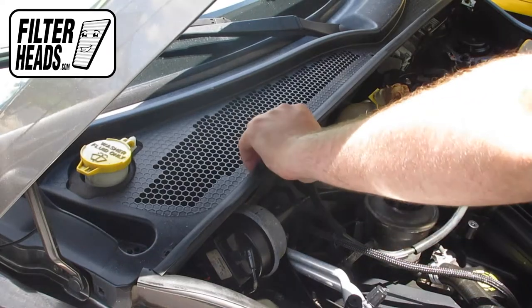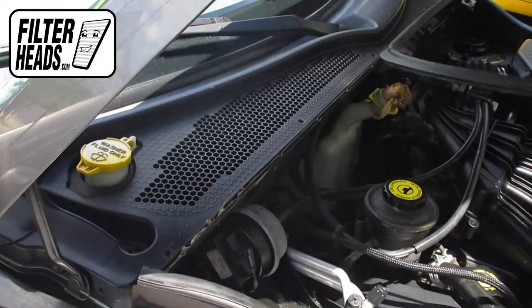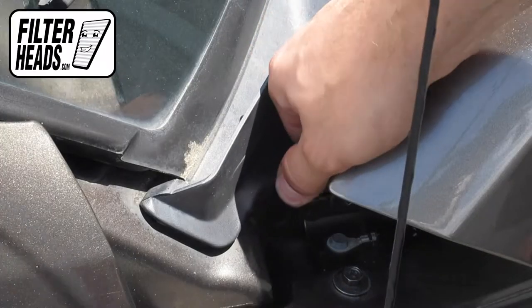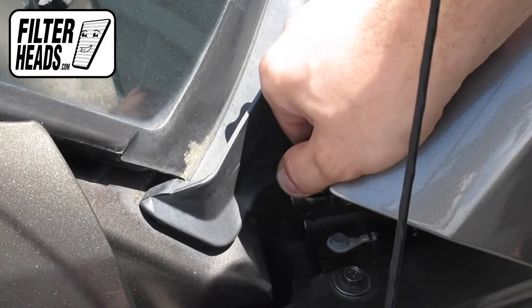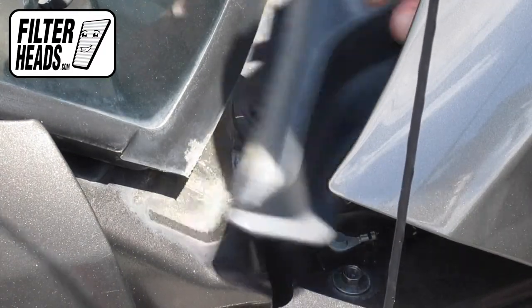Peel the weather strip back. If you leave part of it on, it will make the reinstalling process slightly easier. Pull the stopper off by pulling upwards. Remove the cowling panel.